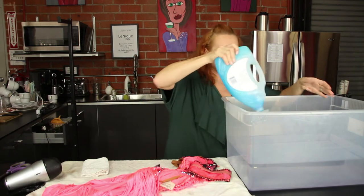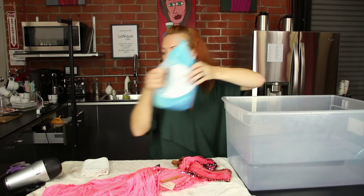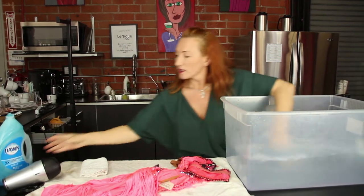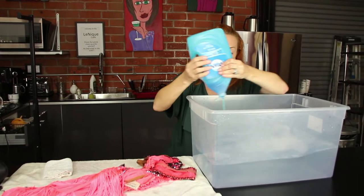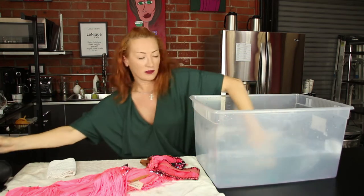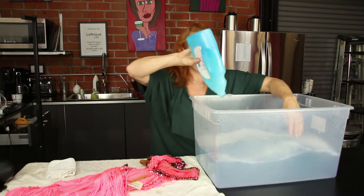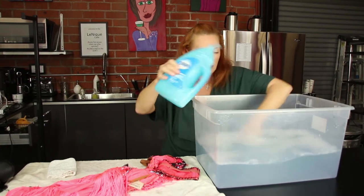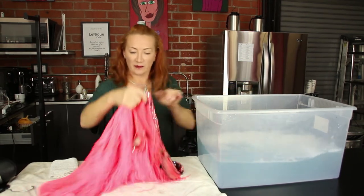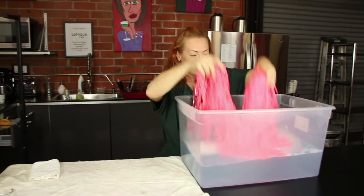I'm going to add the detergent in — not a lot. You don't want to have a bubble bath situation with your dress inside, but enough. And of course, do not use really hot water — just warm and light. You want to feel that it's slightly soapy, but not too soapy, because you're going to have to rinse it as well. Take a deep breath and let's go.